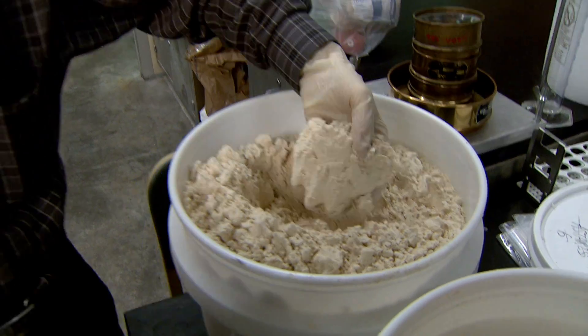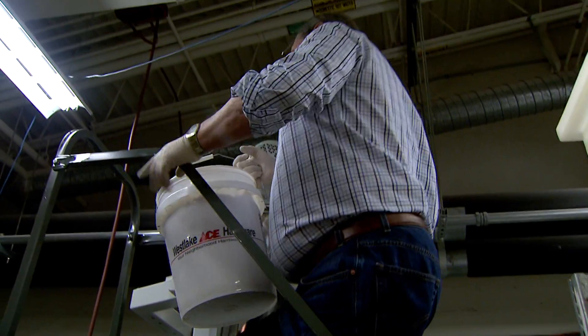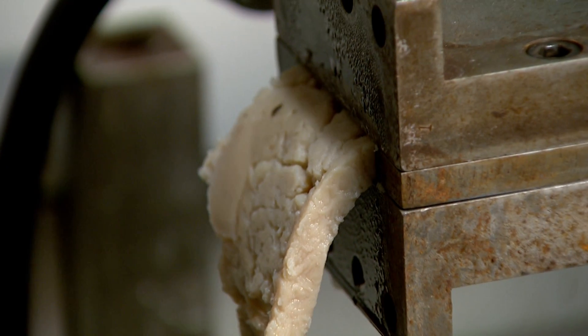Basically, to make the product, you feed your dry ingredients in. In our case we add some water, mixing goes on, heating goes on, some more mixing, and then it's squeezed out at the end of the die. So from dry powder to finished product is one minute or less.